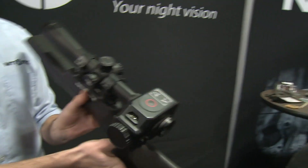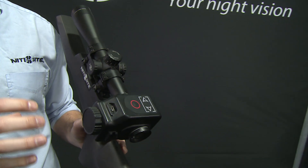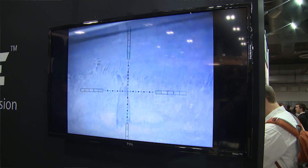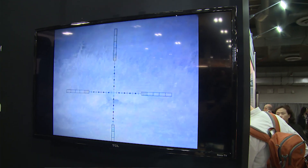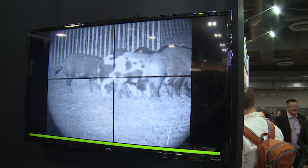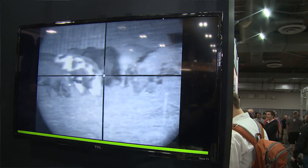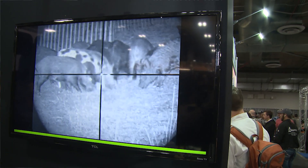Then at the turn of a wheel on the side here, you turn it from a day scope into a night vision scope. You're also then maintaining an optical zoom — extremely clear at night and during the day — and all you've got to do is put your infrared torch or your infrared laser on, and you can see as far as that light is going to let you see.